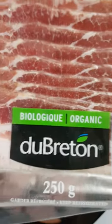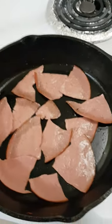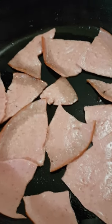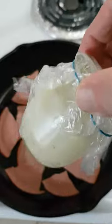The drippings from this stuff are gorgeous. You gotta render out this bacon, and then you can fry anything in it. You end up with bacon drippings, which solidify and look like this. You just dump it into a jar, like that.